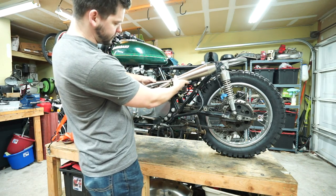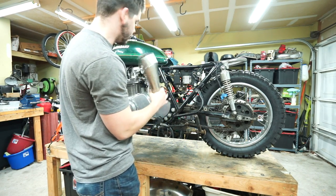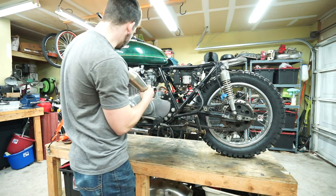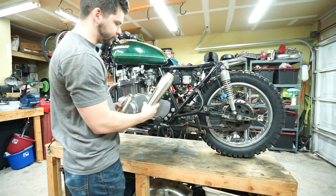Just to give you guys a little preview — the next video after this one is going to be me making this exhaust, or at least starting to make it. I've never made a custom exhaust before, so it should be an interesting project. Give you guys a little sneak peek of what's to come.